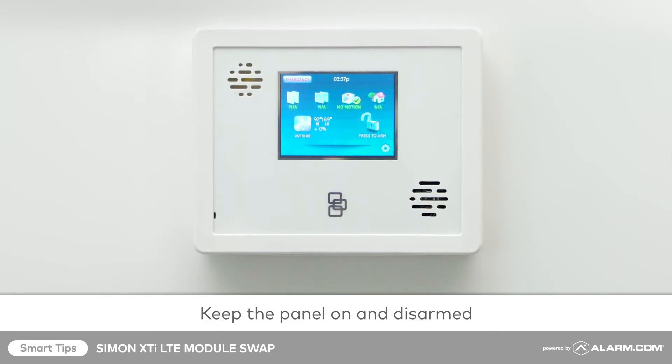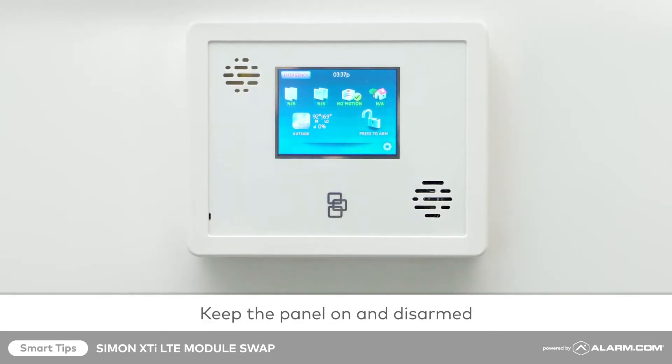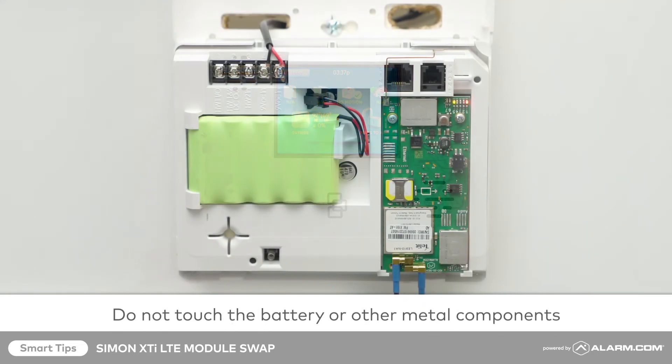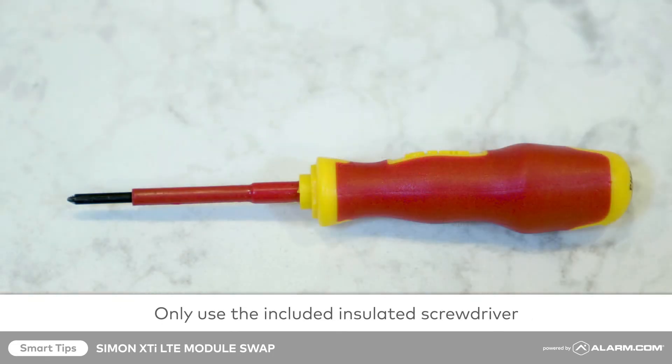For this install, we'll be leaving the panel powered on. Be sure to disarm your system before proceeding. Please be careful not to touch the battery or any other metal components throughout this process for your safety, and only use the included insulated screwdriver when handling electrical equipment.